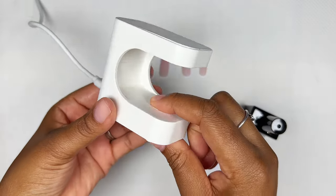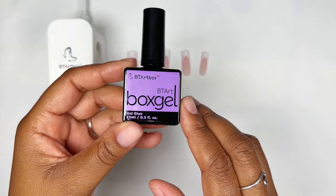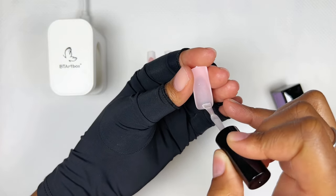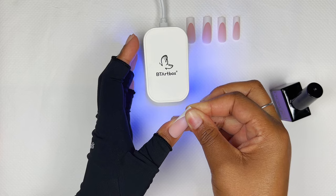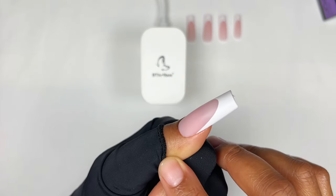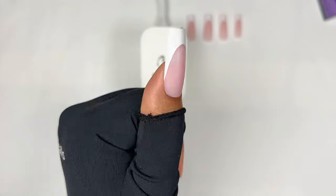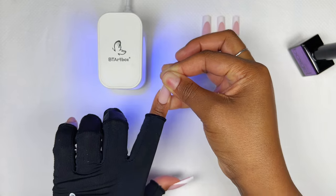Now we're ready for the application — I'm going to be using the glue gel to apply my tips. I like applying a very thin amount. I brush it in the well of the nail, then I place the nail at a 45-degree angle, and once I'm happy with the way it's sitting and it's straight, I flash cure it. As you can see it just sits so effortlessly. I did have some air bubbles around my cuticle area but honestly they were not that bad, you couldn't even notice them. Please look at how beautiful this shape is — I absolutely love these nails. You can see how much longer they are and they're just so beautiful.